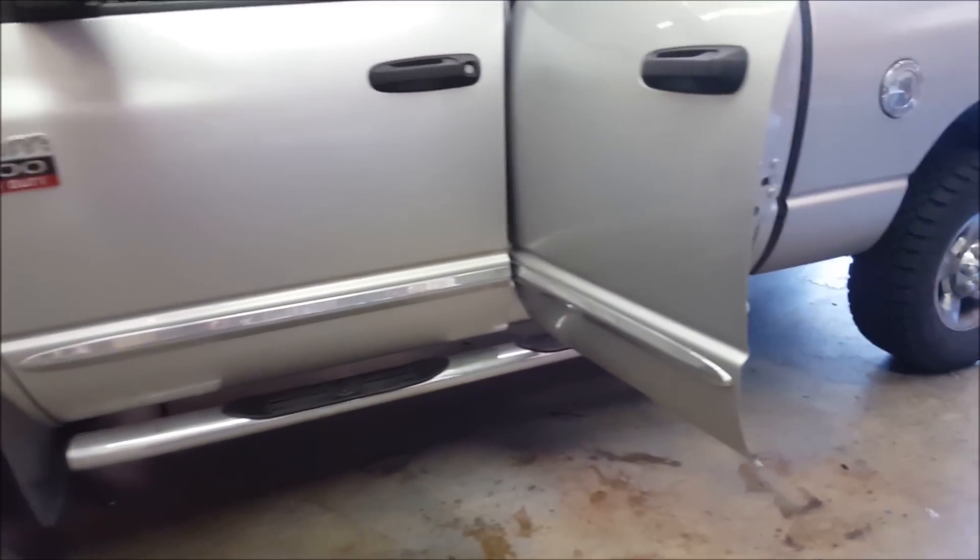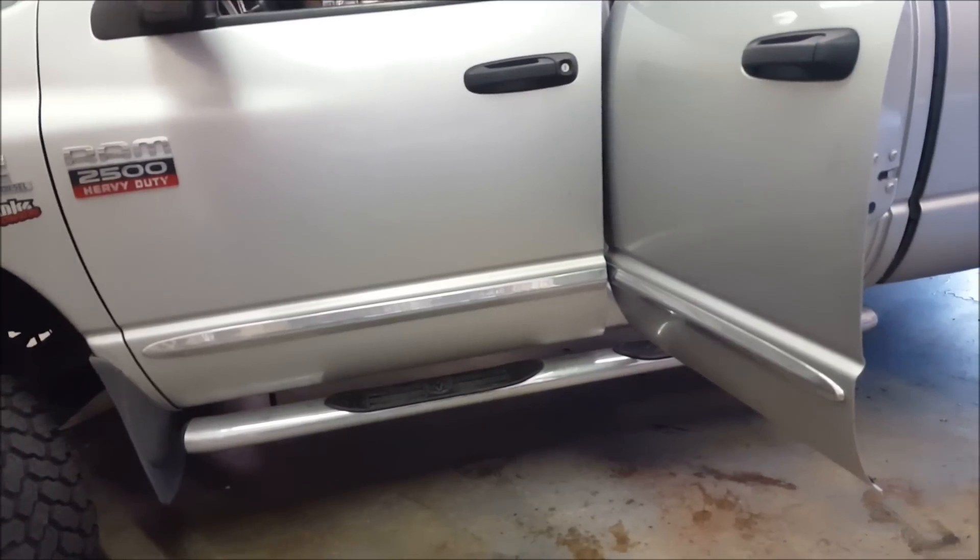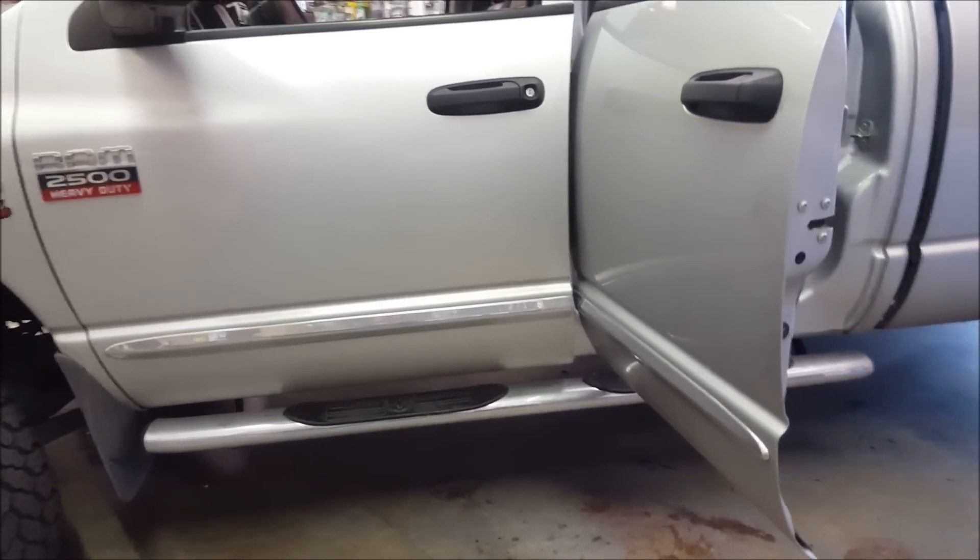Today I have a 2008 Dodge Ram 2500 in the shop, and this video applies to Dodge Rams from 2003 to late 2008. The notorious problem I keep seeing is the left rear speaker stops working.